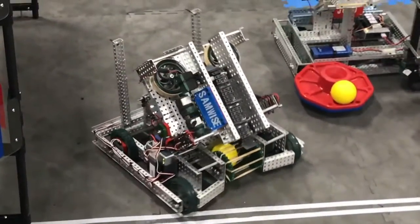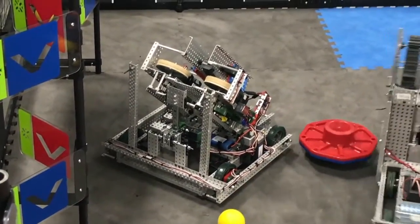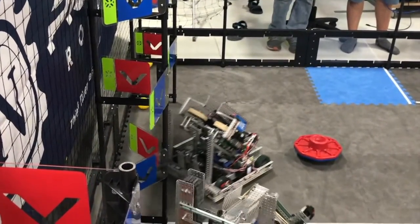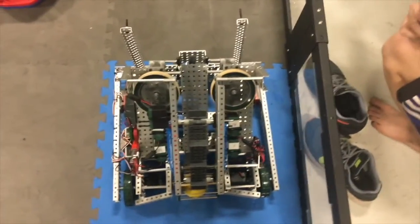Hey there, I'm Caden with Kepler Electronics and these are my top 10 tips for new Vex teams. Vex is hard and if you don't have an experienced mentor or upperclassmen it can be really hard to learn the ropes. So I've compiled a list of tips that really helped my team improve in our building and productivity. Let's get into it.